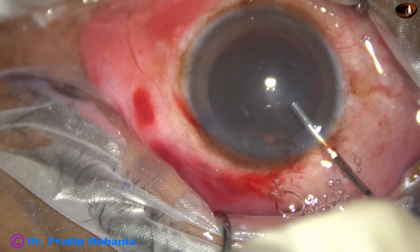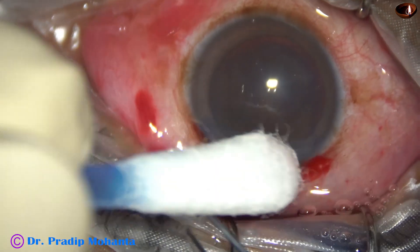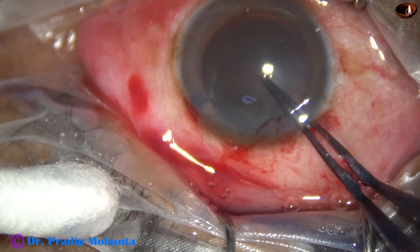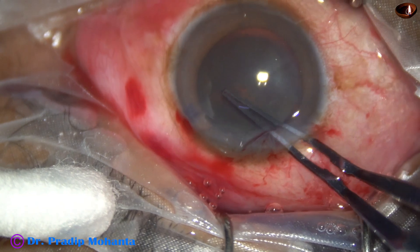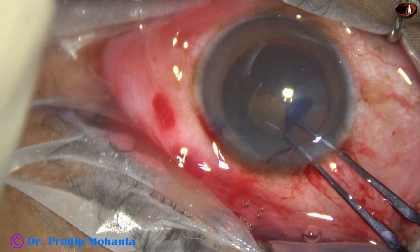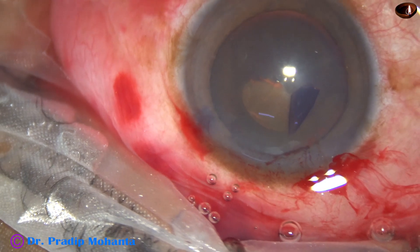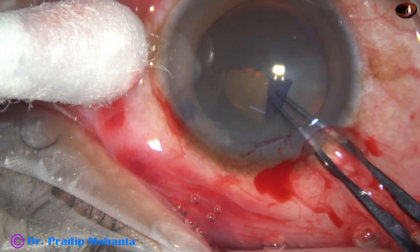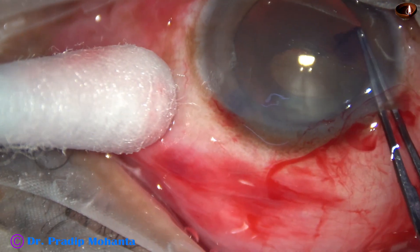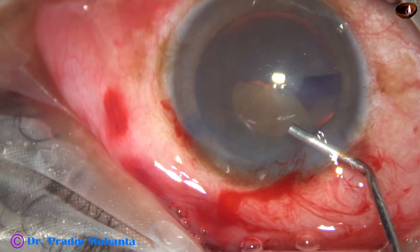The anterior chamber is filled up with viscoelastic and now capsulorrhexis is to be done. As I try to make a puncture on the anterior capsule, the whole nucleus moves. This indicates weak zonules. In this case, I am thinking of supporting the lens mass with a hook and then doing the rhexis.